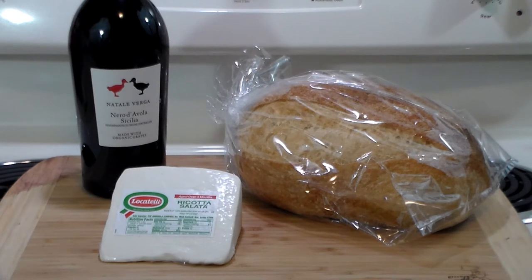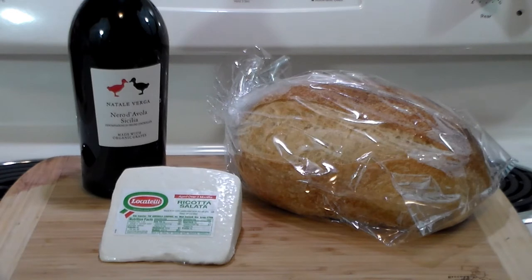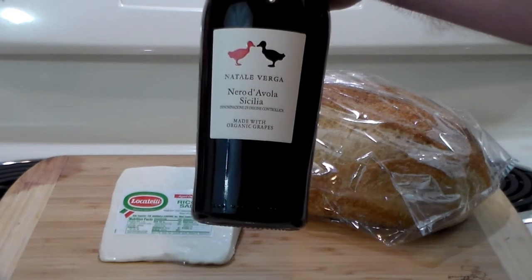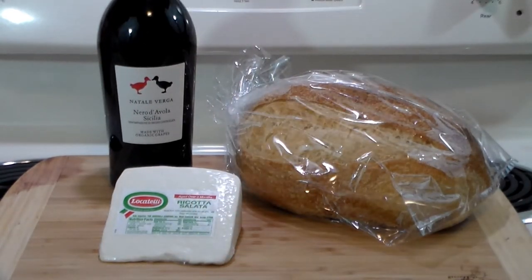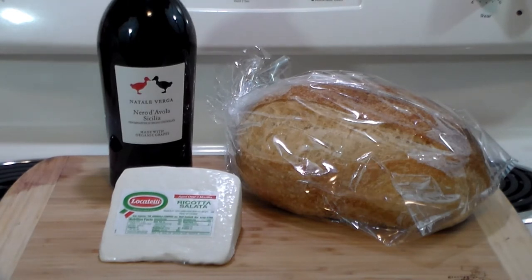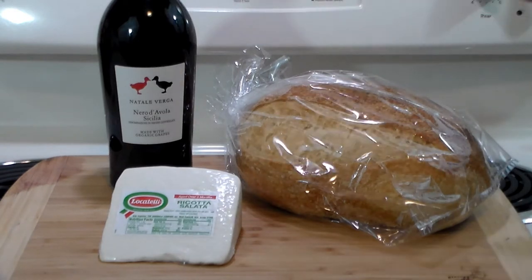A couple items here to start with. I'm not going to bore you with all the ingredients — the ingredients will be in the list down below. We've got Sicilian Nero d'Avola, the best known wine of Sicily. It is a worldwide favorite. It is just absolutely rich, luscious, fantastic, full of body and berry flavor.